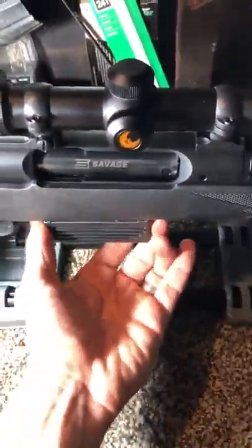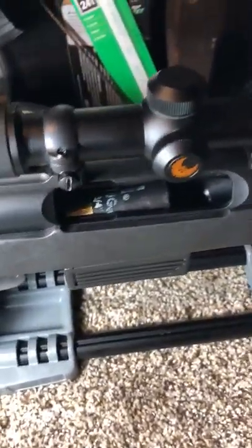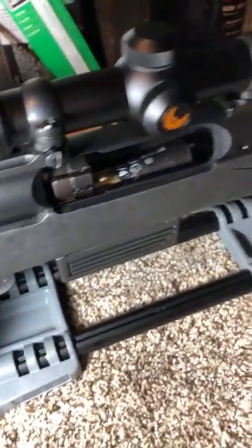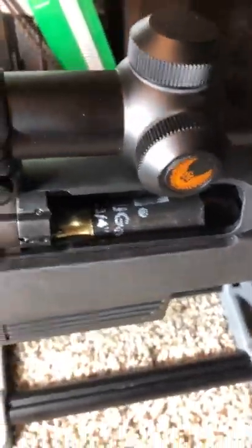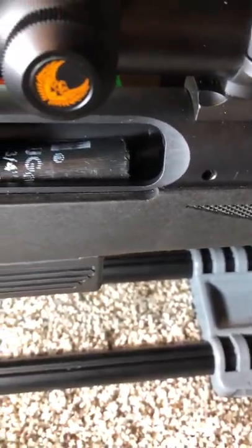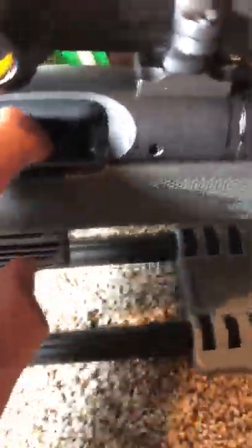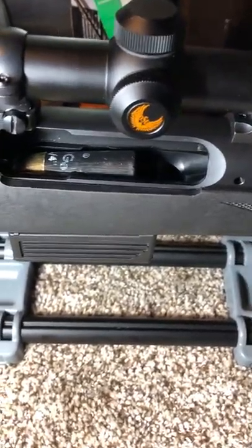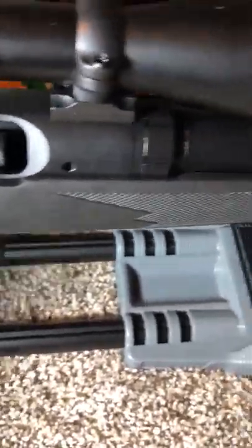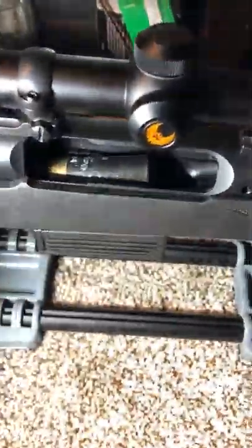I'll slide the magazine in, rack it in well — there's a little slop, but it's Savage. In the fully-back position I'll try to feed this, and it just gets smashed on the feed ramp. You can already see how many times I've tried to get these rounds to feed — it's just marring the shell casing. This gun just does not like to feed. I don't know why.